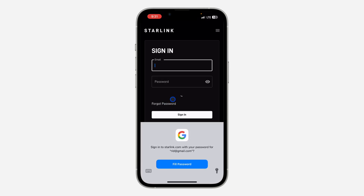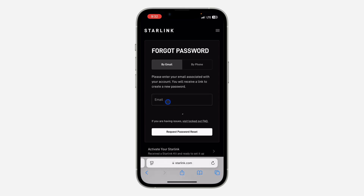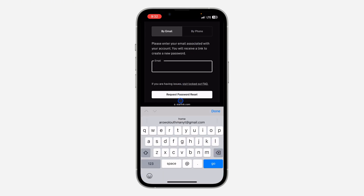Under the sign-in page, you are going to see the option for Forgot Password — click on it. Once you click on Forgot Password, you need to enter your email address. You can also use your phone number to reset your password.